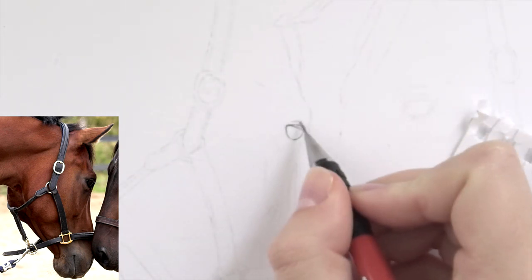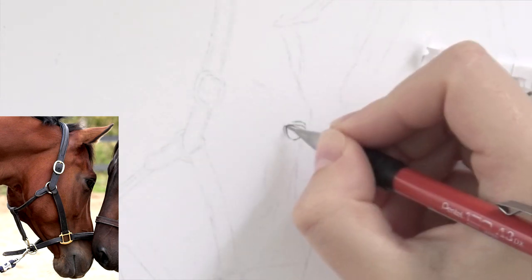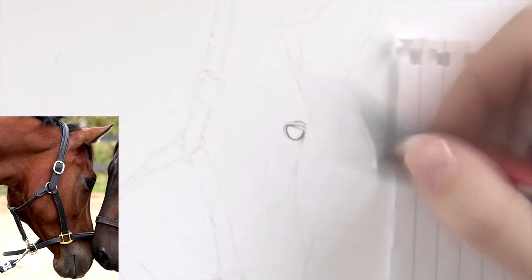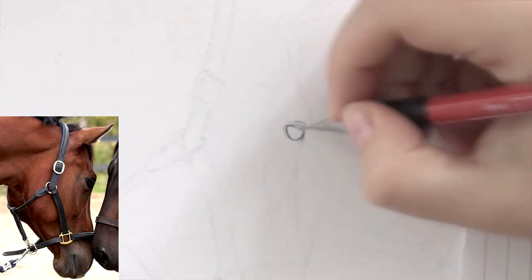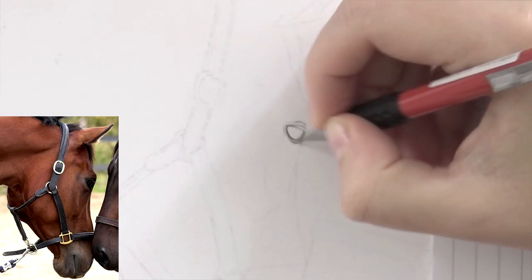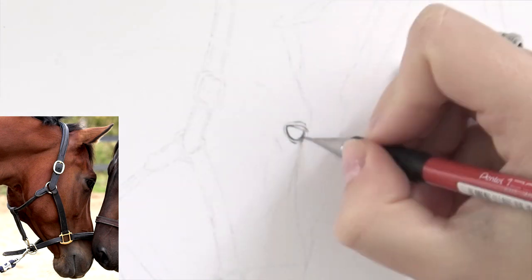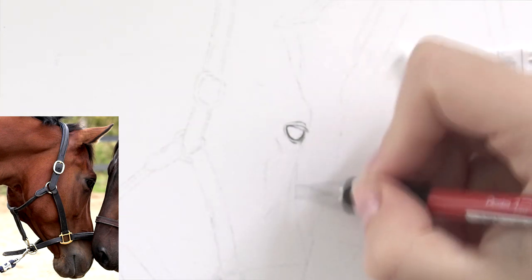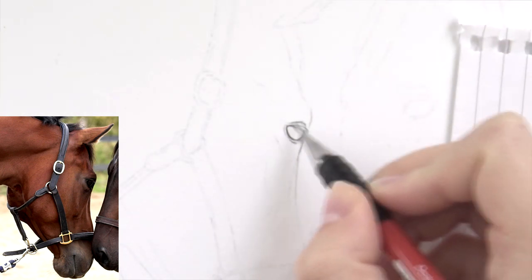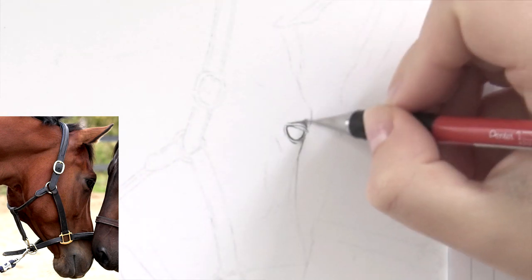So let's get on with the materials first. I am using two Pentel mechanical pencils: one 0.3 millimeters with a B lead, and then a 0.5 millimeters with a 2B lead. Those are the two mechanical pencils I use. And then I have some Faber-Castell graphite pencils — I have an 8B, that's the only one I'm using. And then I have a Stabilo graphite pencil 2B. So I'm using a 2B, 8B, and then the two mechanical pencils.